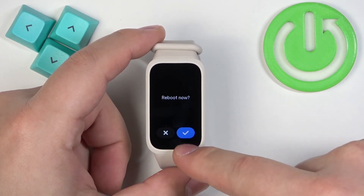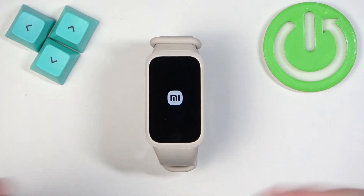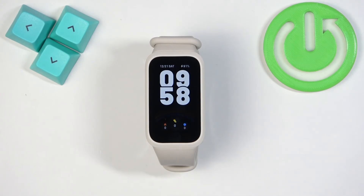Tap on it, then tap on the check mark to confirm, and the Smartband will start rebooting. After it's done, you should see the watch face again — and that's how you soft reset this Smartband.